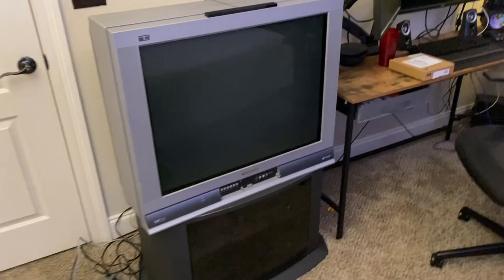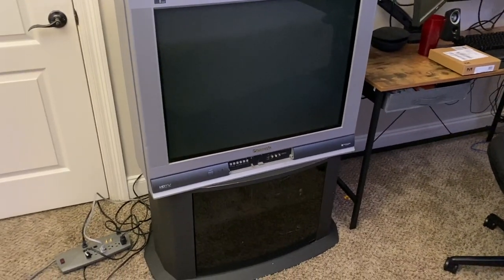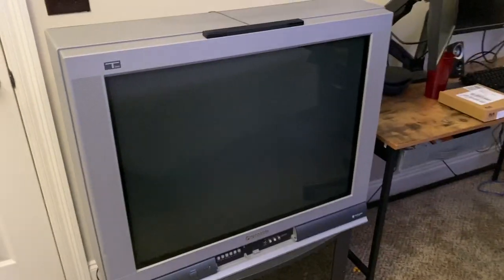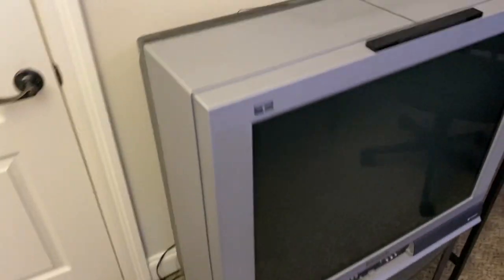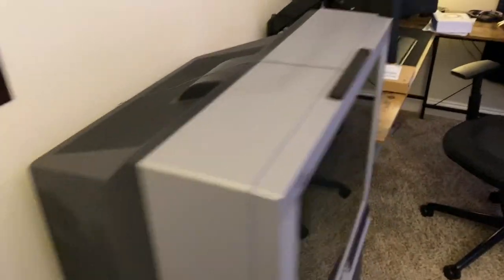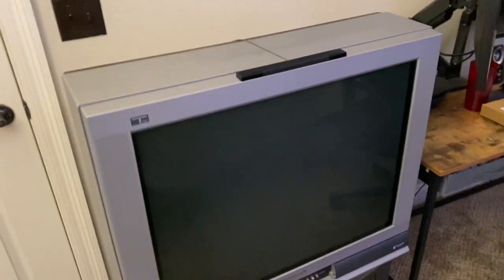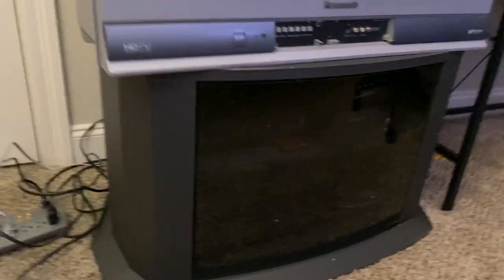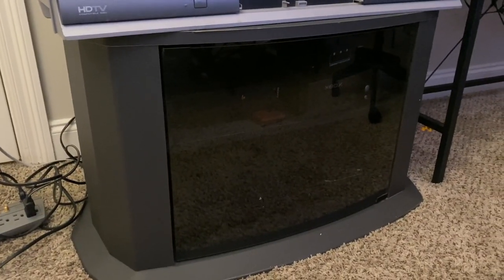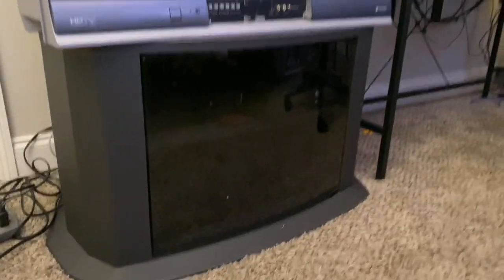The reason I was in the market for new component cables was in part due to me getting this TV. This is a Panasonic 32 inch 1080i CRT. It's pretty big — the thing weighs way over 100 pounds. I got this TV for free, and then I got this bottom piece, which is meant for a Sony Trinitron or some other kind of CRT, for $10.